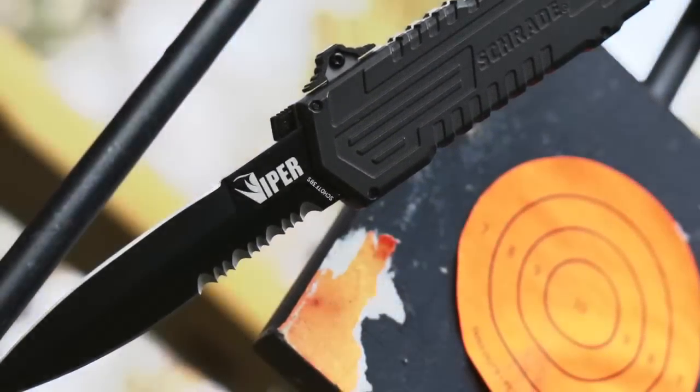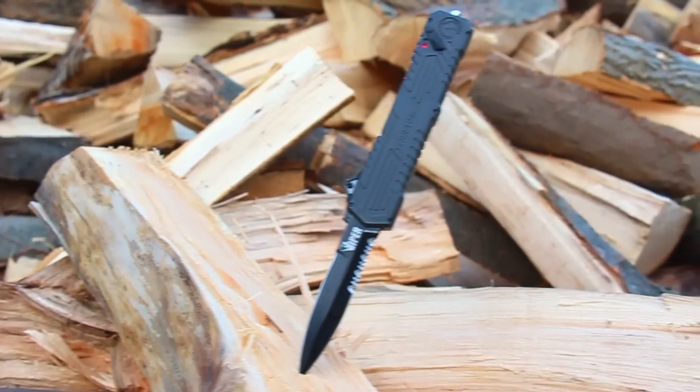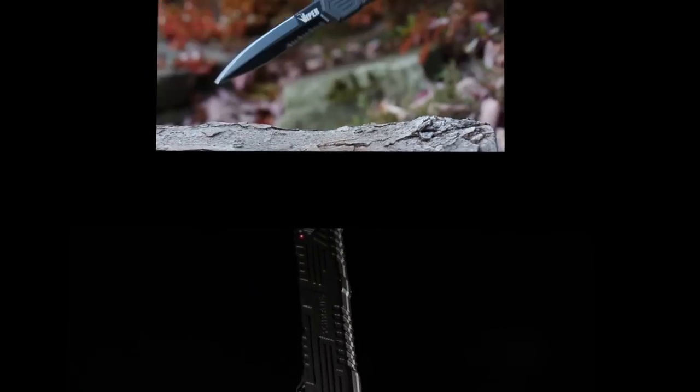Designed for tactical, rescue, and everyday carry. Crafted from premium materials and built for a lifetime.